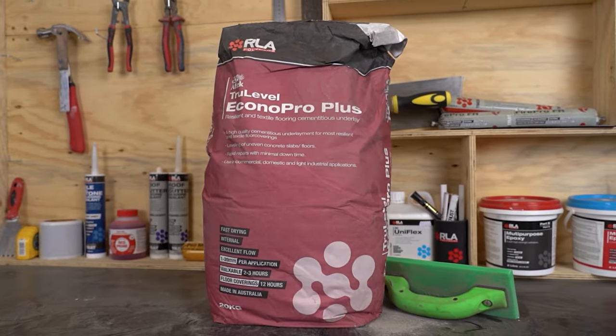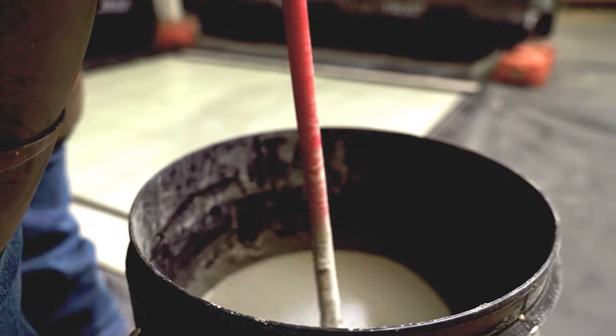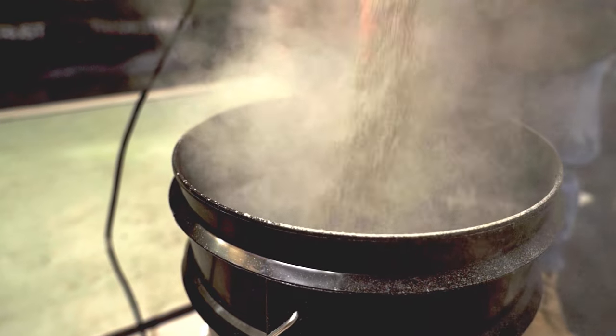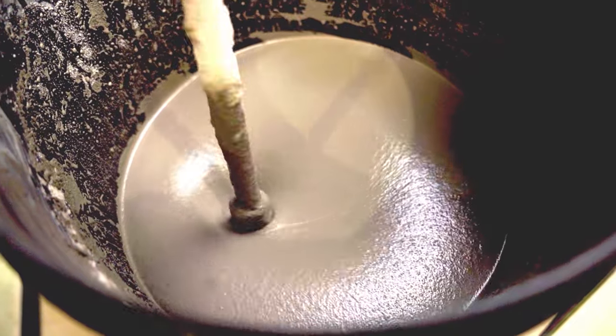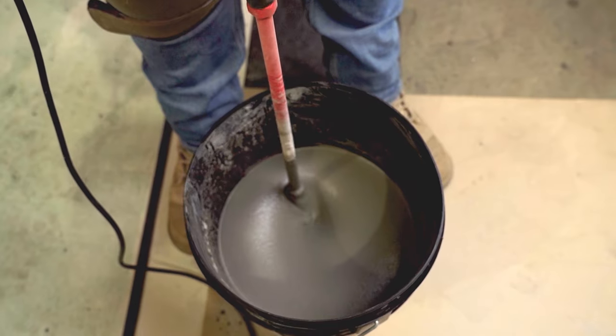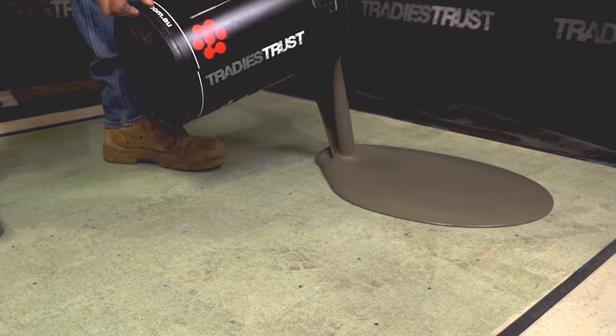RLA EconoPro Plus is a rapid drying, cementitious self-leveling compound suitable for floor leveling applications in builds ranging from 1 to 20mm over new or existing internal concrete surfaces. With excellent flow properties, EconoPro Plus provides a smooth surface finish for subsequent floor coverings in areas where high levels of mechanical resistance to load and regular traffic is required.